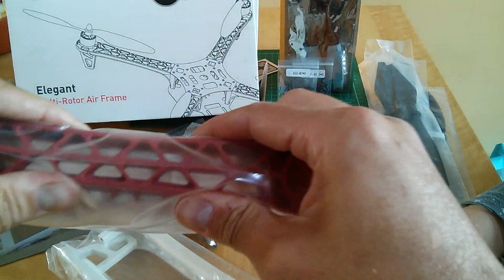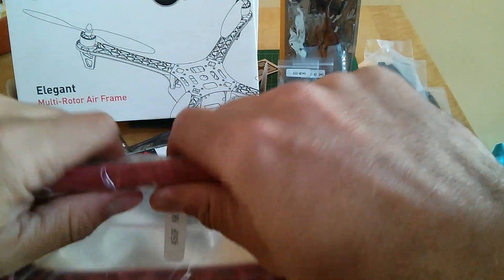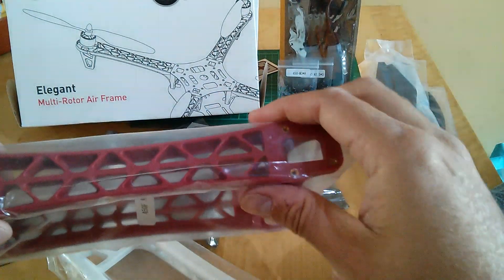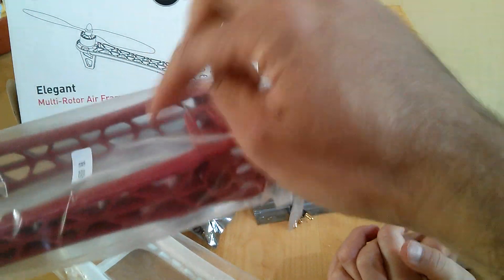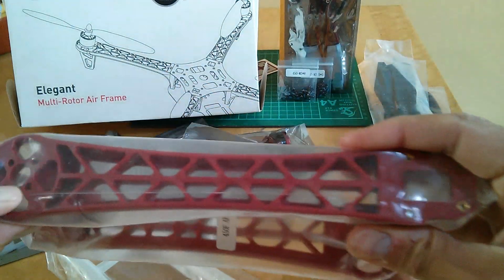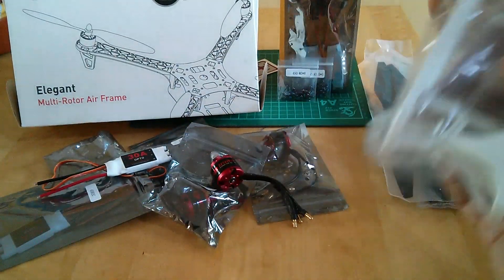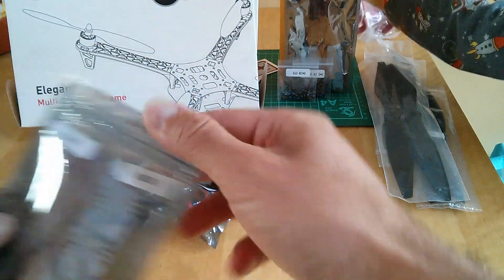These are actually pretty rigid — they've got a honeycomb construction that's quite solid — and it means you can cable-tie things onto them: the speed controller, the LED module, whatever, attached in various different ways. The motor mounting points are here.